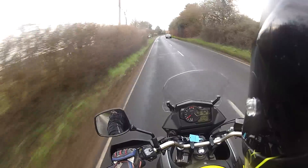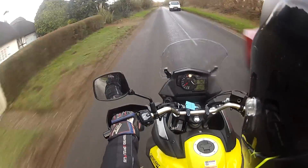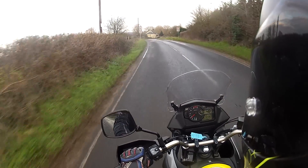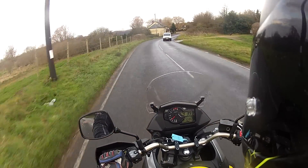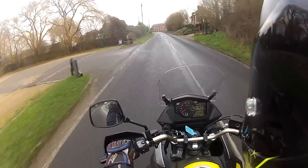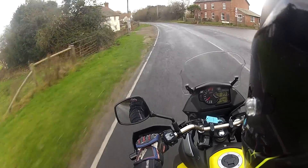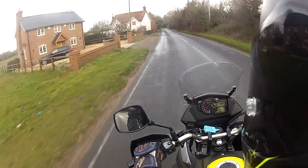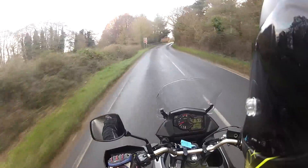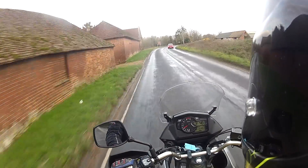We're in top gear now at 50 miles an hour, cruising along really, really lovely. The bars are quite wide and it does not feel a heavy bike at all. If you're a newcomer to bike riding, definitely one of these would be a worthy consideration — it feels very light, very chuckable, and you've got loads of control with these big handlebars. The throttle response is absolutely perfect. As soon as you twist that throttle it's going — instantaneous power. Very good, Suzuki.